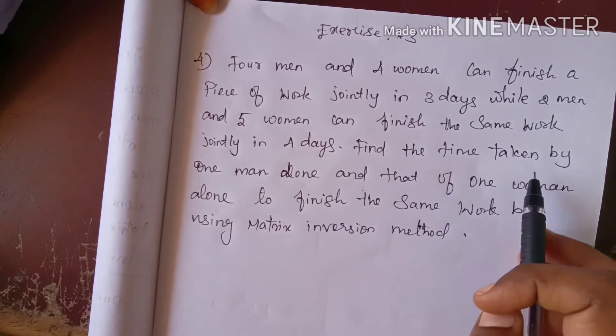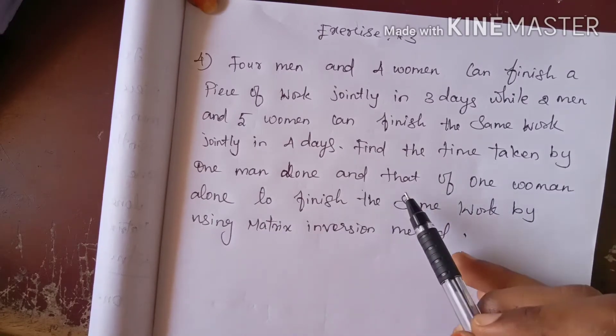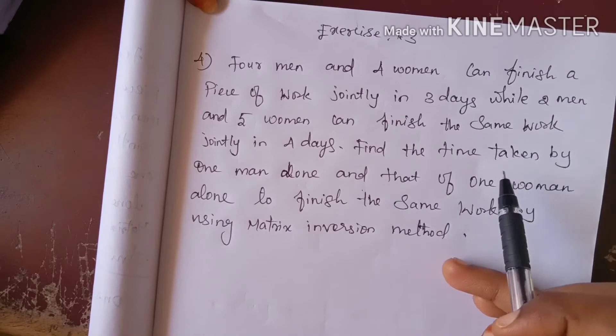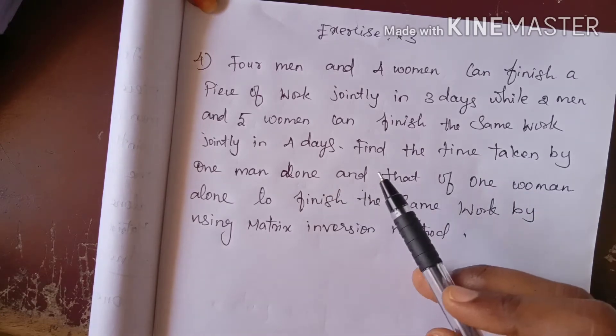Find the time taken by one man alone and one woman alone to finish the same work. By using the inverse method, first set up the equation for one man.